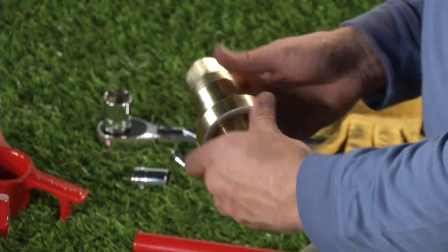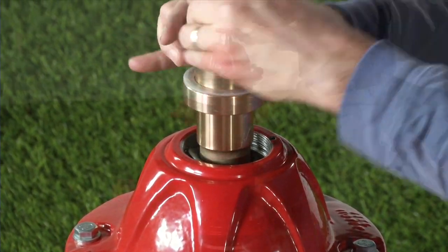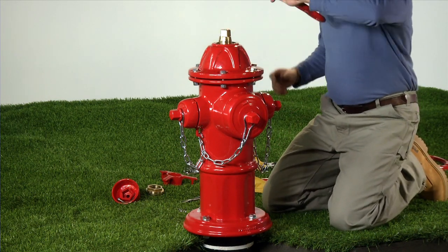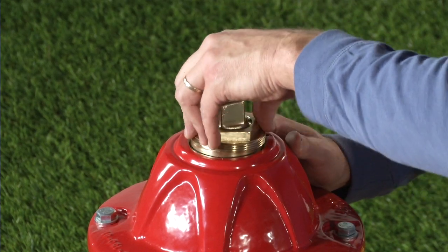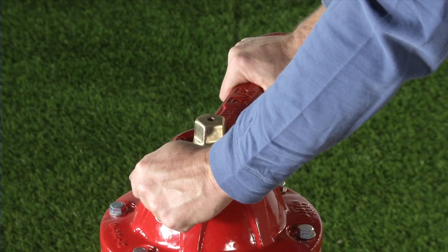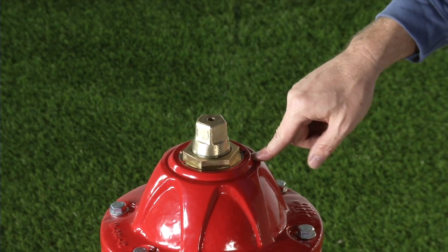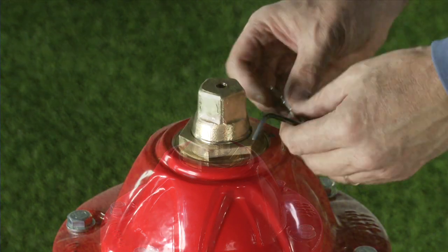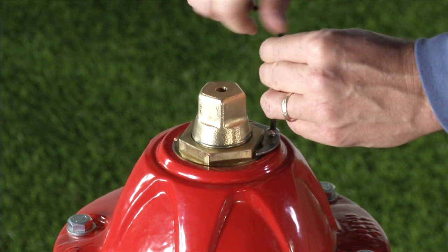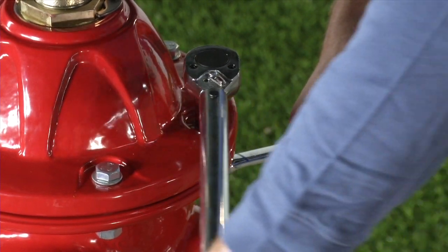Place one anti-friction washer on the top and bottom of the operating nut thrust collar. Install the operating nut and the anti-friction washers using the AVK operating wrench. Lightly grease the O-rings on the thrust nut and screw the thrust nut into the bonnet completely. Then back off the thrust nut one eighth to one quarter turn until the thrust nut lines up with the lock plate. Do not over tighten the thrust nut. Install the lock plate and secure it with a lock plate screw using a 7/64th or 3mm hexagon key. Tighten the bonnet bolts and nuts to 65 foot-pounds using a star pattern.